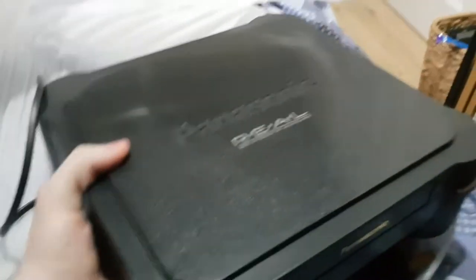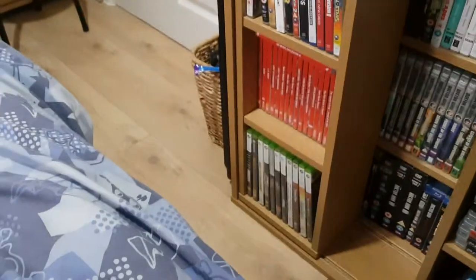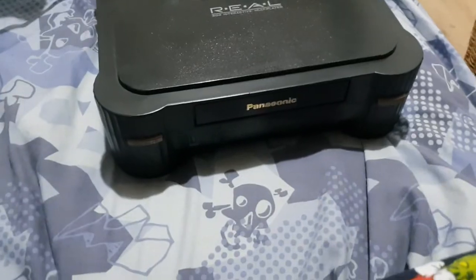Boom, there it is! I've never seen one in real life before. It looks really nice actually. It's heavy — I didn't expect it to be heavy at all, so that's always a plus.